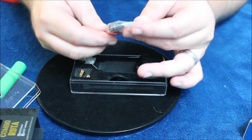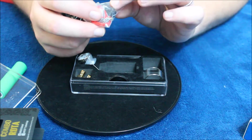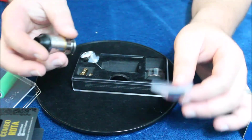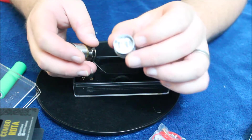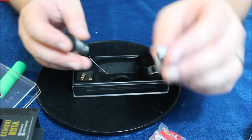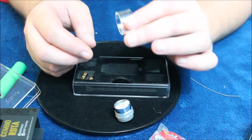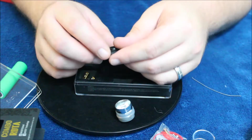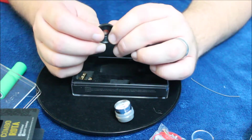You get a bag of extras including some Clapton coils — they might even be fused Claptons — another drip tip, which is very nice, different o-rings including red o-rings if you want to change it up. It also comes with a pre-built coil deck that you can just throw into the Combo if you don't want to build your own coils and want to start using it immediately. And it comes with an extra glass piece, which I always love to see with a tank like this.